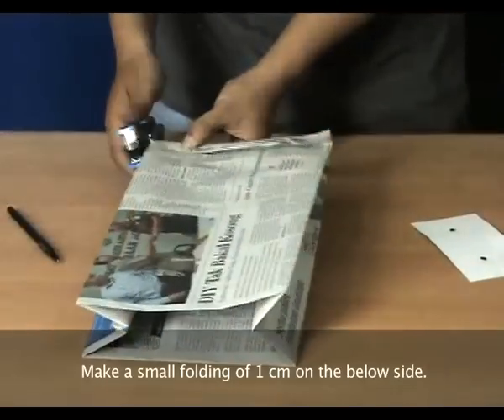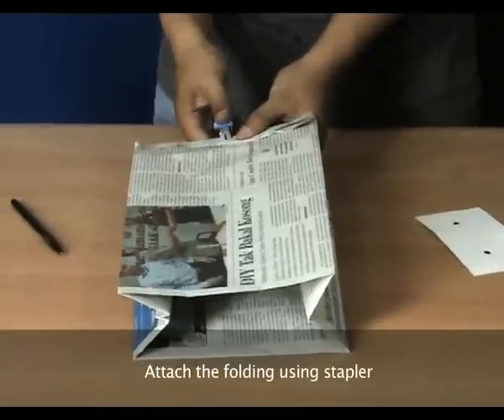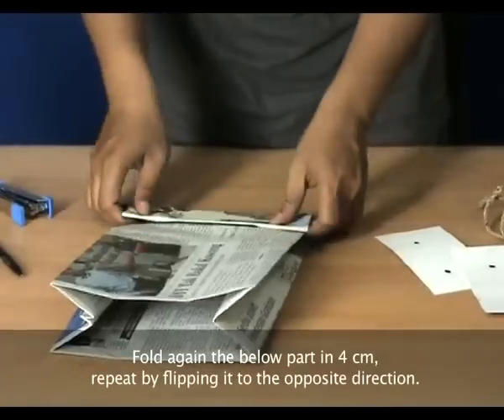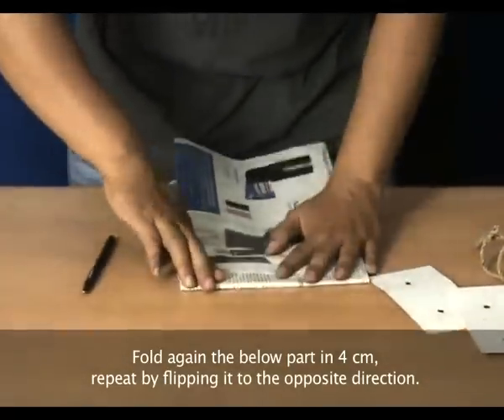Make a small folding of 1cm on the pillow side. Attach the folding using the stapler. Fold again the pillow part in 4cm, then repeat by flipping it into the opposite direction.